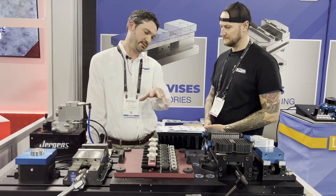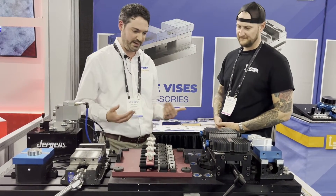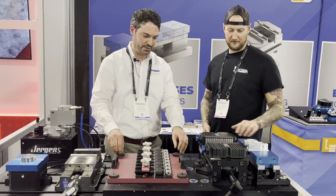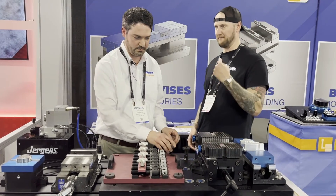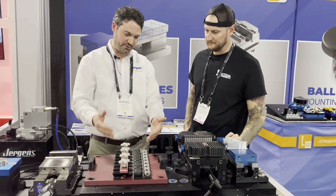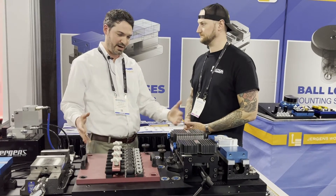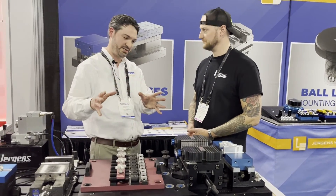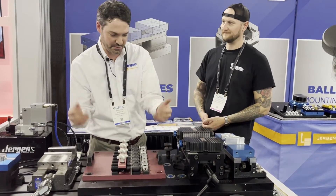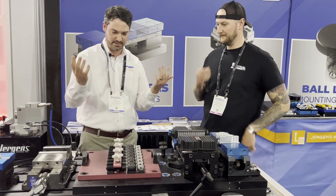Sometimes they have an older style vise or three-jaw chuck they just want to mount on that plate, or they can build a high-density fixture for a production application — maximizing how many parts they get in a given machine envelope. The swapping of these vices quickly is where this system really shines. You can do a palletized setup where you have a duplicate fixture. One drawback with a manual high-density fixture is load and unload time — if I've got 60 parts on here, it doesn't make sense to have my operator spending 15-20 minutes loading while the machine isn't running. With this, I can take the fixture with parts still clamped and do all my load and unload while another cycle is already running.